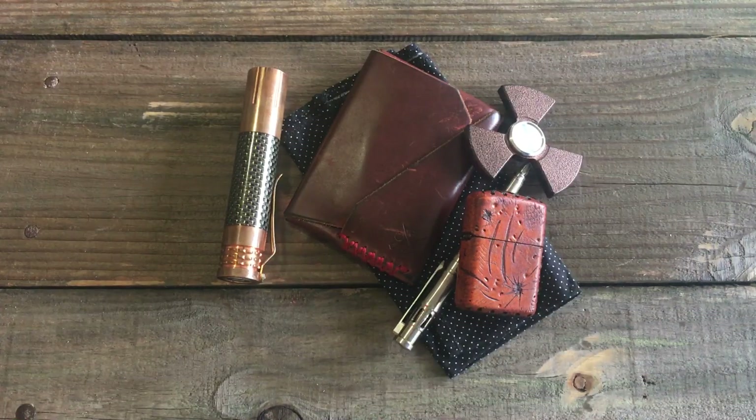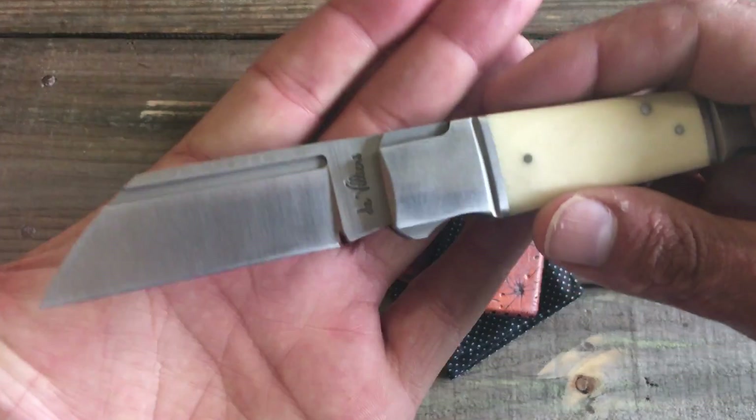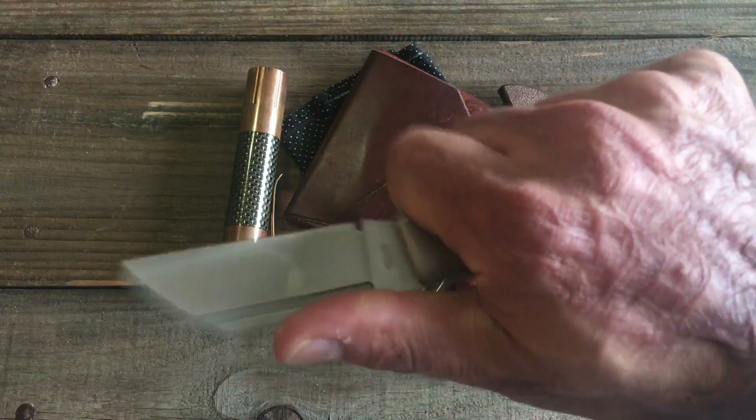My first blade — this is probably my nicest slip joint. This is the Pocket Butcher by ADV Tactical, Andre de Villers, a South African knife maker. Just a beautiful, beautiful slip joint.